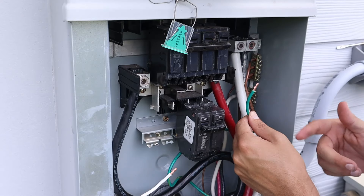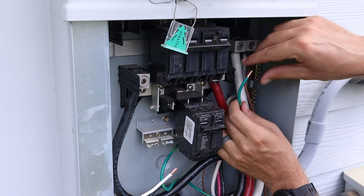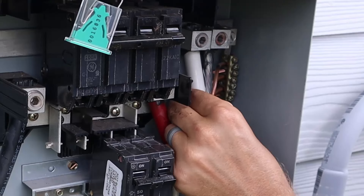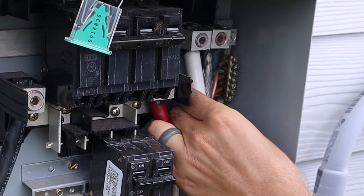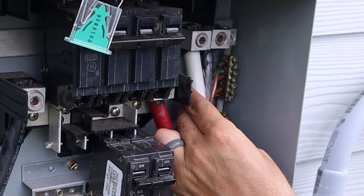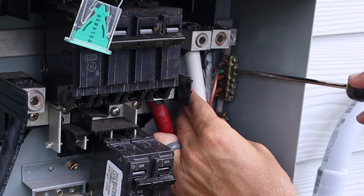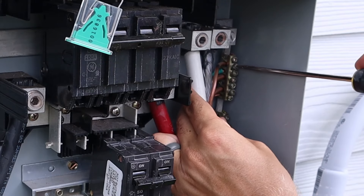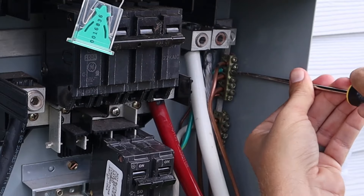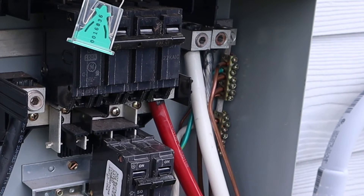The first wire to focus on is the green ground wire, which goes into the ground bus bar. You can identify the ground bus bar by looking for a cluster of bare copper wires with no insulation. Once you get the ground wire into the ground bus bar, tighten down the screw on top of it nice and tight.